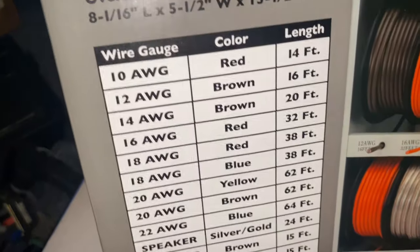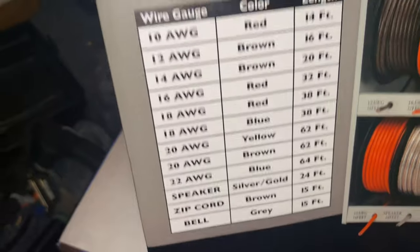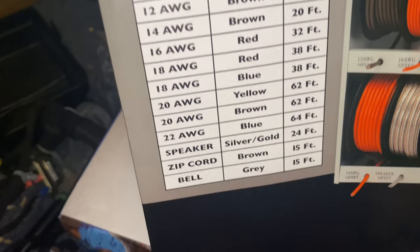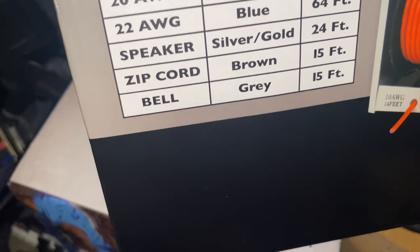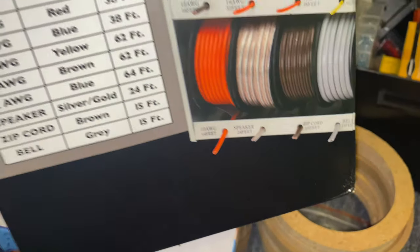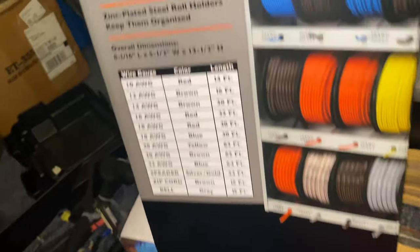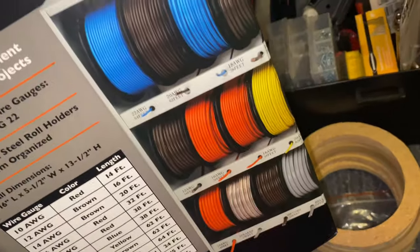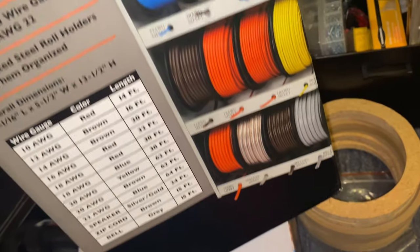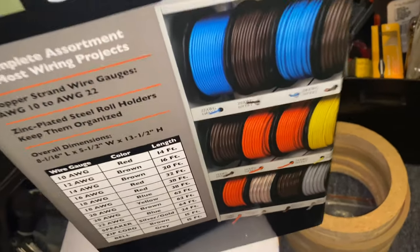You can see it right there — where it goes from 10 to 22 gauge. Even got speaker wire in there, zip cord wire, bell wire. If you were trying to wire up a car or whatever — some of these wires you definitely ain't going to use on a house, but y'all get what I'm saying. Just keeping y'all up to speed on what's what.